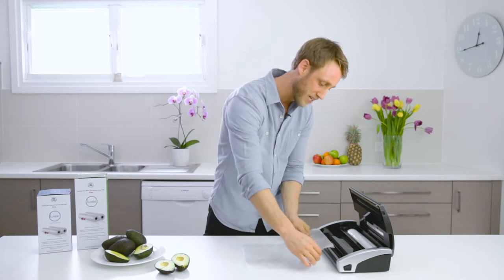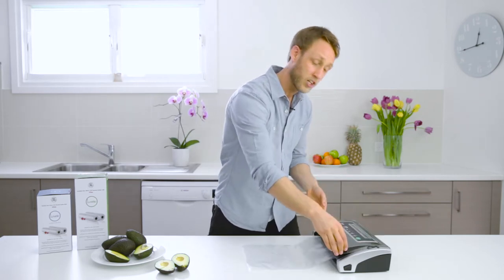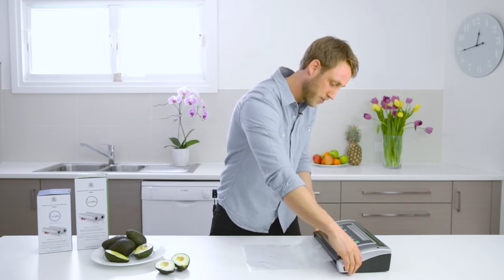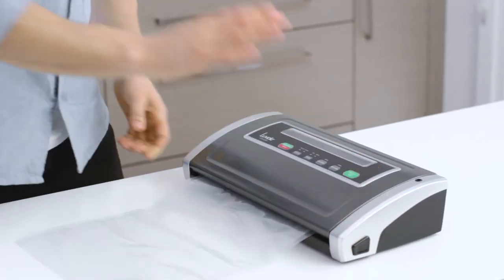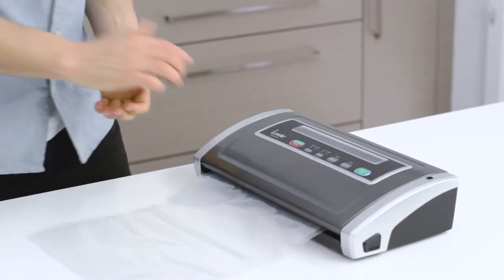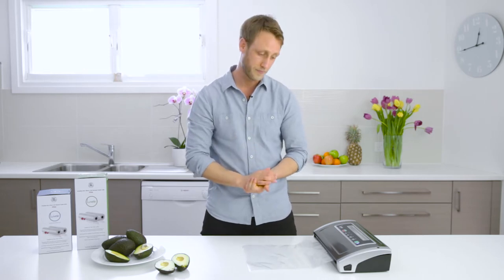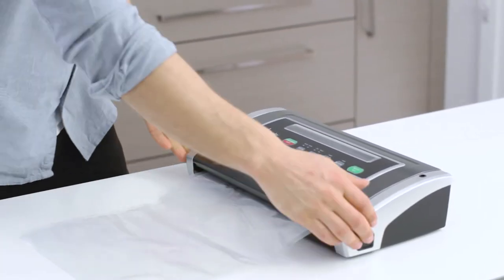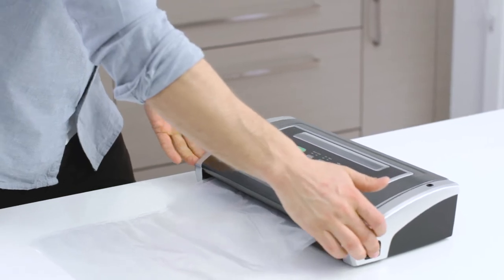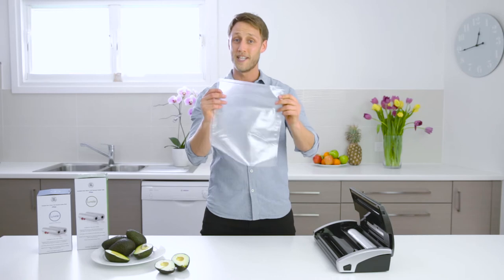To do this simply place the end of the bag over the seal line, close the lid, press down on both sides firmly until you hear it click into place and then press the manual seal button. The blue light will come on and after a couple of seconds will automatically switch off. Once that's done click both ends open, pull out your bag and you can see it's been sealed.